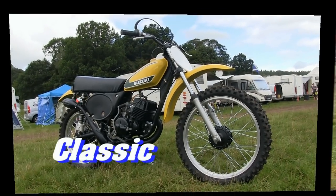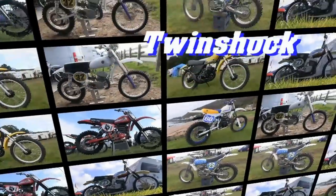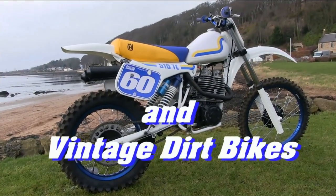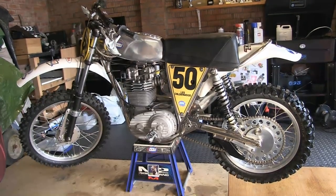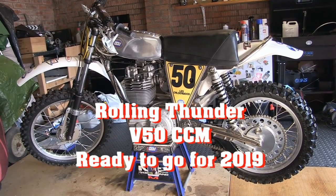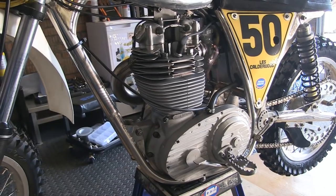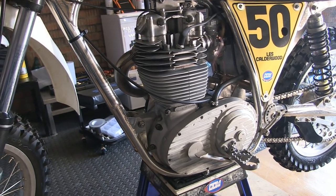Welcome back to my YouTube channel. In this clip we're going to have a quick chat with CCM rider Les Calderwood as he talks us through the preparations to his 1974 580 CCM and how he is preparing his bike and getting ready for the start of the Scottish classic motorcycle racing season.